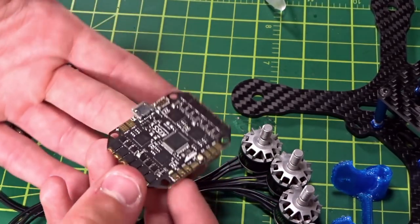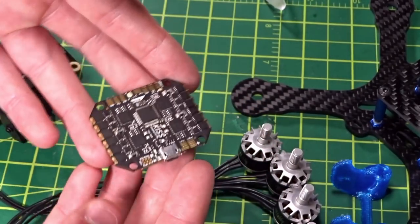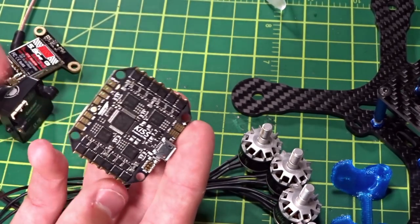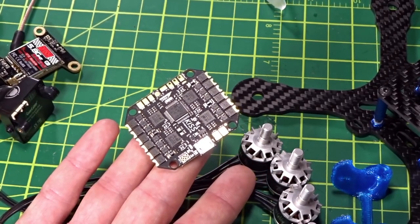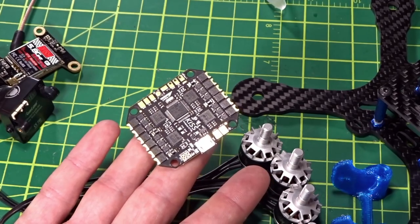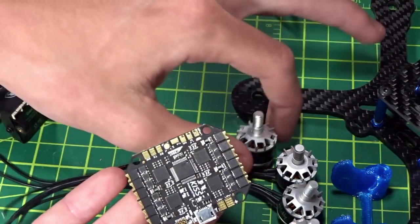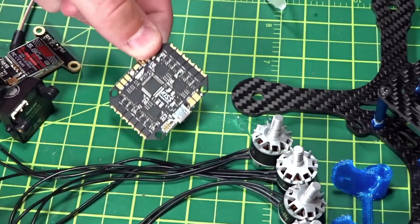The flight controller is the star of the show: the KISS all-in-one compact board. Some people dispute it's not truly all-in-one because it doesn't include a VTX or OSD — it's just the flight controller and ESCs — but it's my first ever KISS product. It basically has the KISS FC plus four 16-amp ESCs limited to 21-amp burst. That's actually why I went with three-inch for this build; some people use this on four-inch but I'd stick to three-inch to try it out. It's available from Prop City.